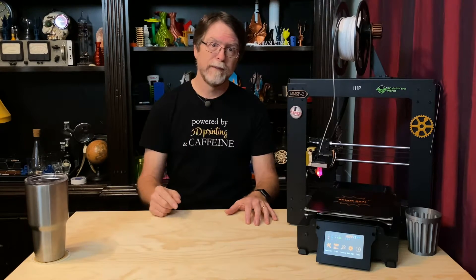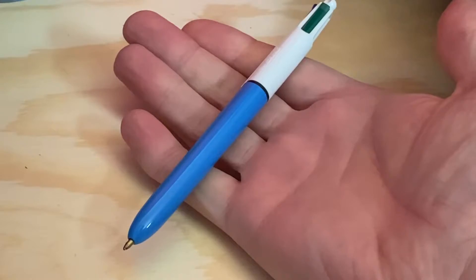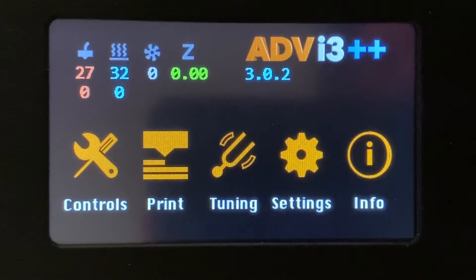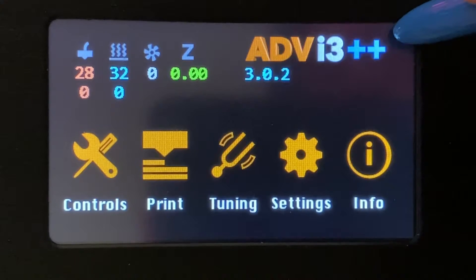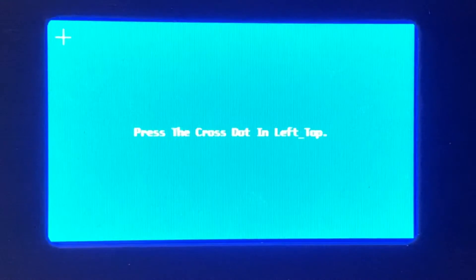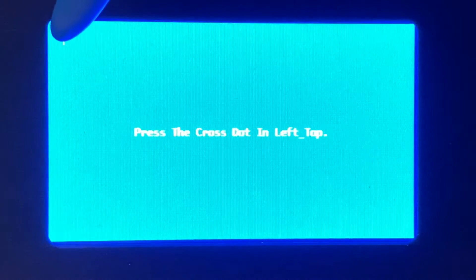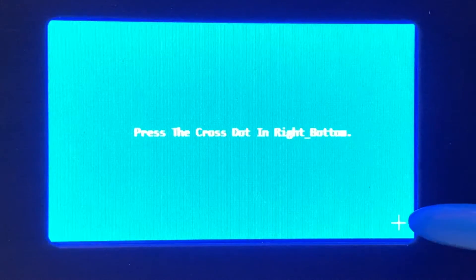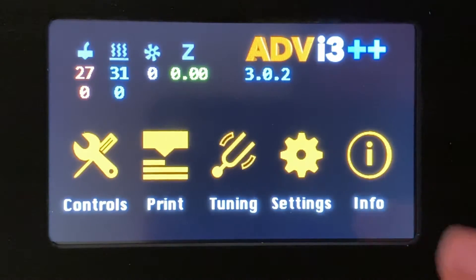Here's what you do: using a plastic stylus — a retractable ballpoint pen with the business end retracted works really well — tap the top right corner of the screen rapidly in the same place. You might feel silly, but just keep doing it. Eventually, the screen will beep loudly, turn blue, and prompt you to tap the center of one target after another for a total of three targets. Tap each target as it's presented, and the screen should then respond accurately to touch input.